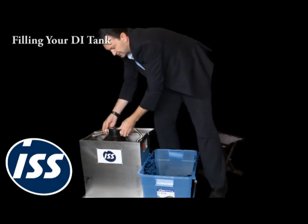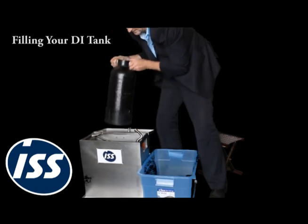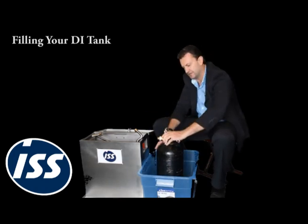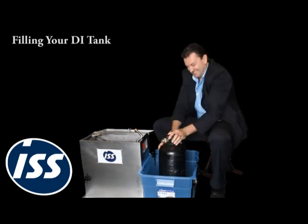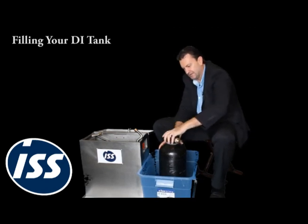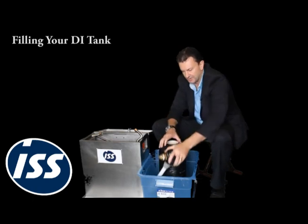The first thing we do is lift the DI tank out of the system — put it in a bucket, but if you're outside there's no need to do that. Then take the lid off the system and you'll see the riser come out, so we can put that to the side.